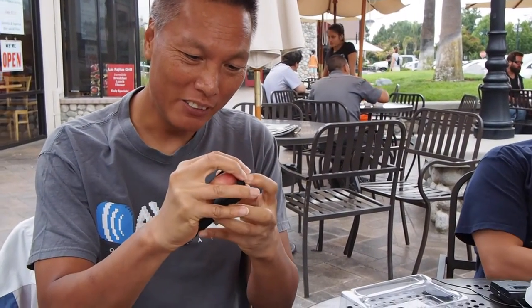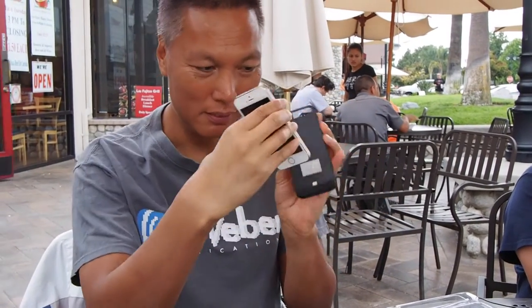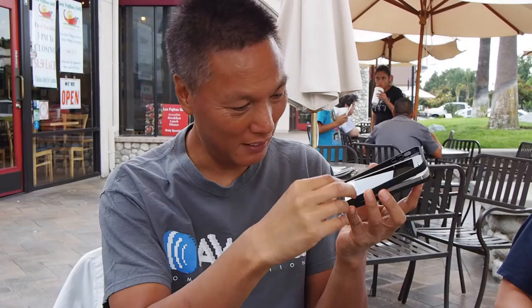To put this together — it comes in two pieces. First of all, this frame comes off. The iPhone plugs into there. There you go, and it's charging. Then you put the frame on. Now it's all into place here.